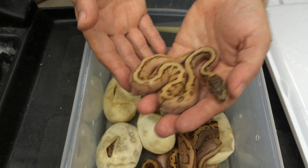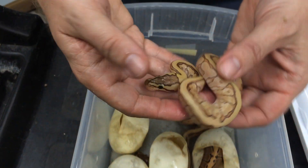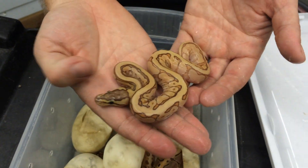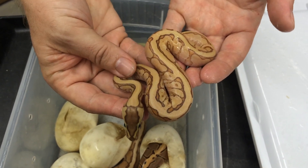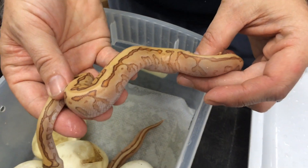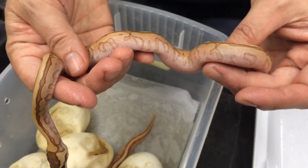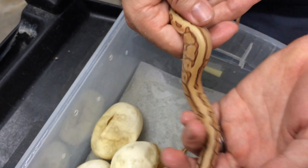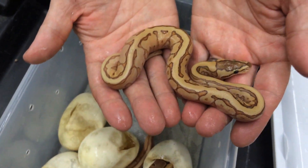I don't think there is a Mojave in this one. This one right here — I think there's a pretty good chance there is Mojave in it, just with the way that pattern looks. It's definitely Enchi — look at the head on that. The colors are just going to explode once this thing sheds and starts growing. Orange Dream is just such an awesome morph, especially combined into the right combos.